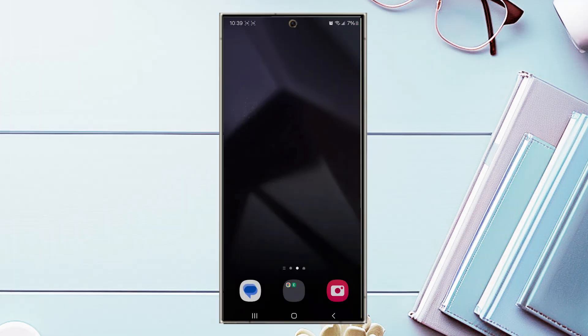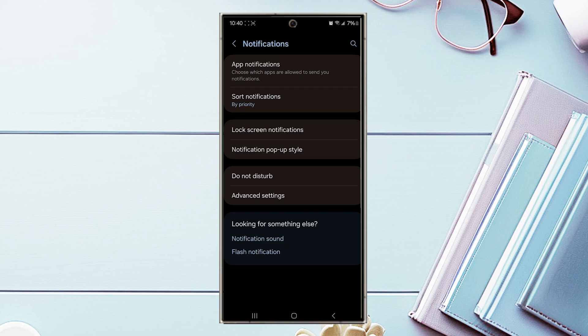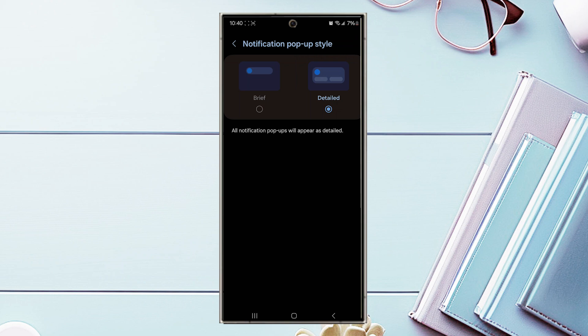The next tip is the notification pop-up style. There are two styles available, and the amount of information shown changes depending on which you choose. Go to Settings, Notifications, scroll down to Notification Pop-up Style, and you can change it from Brief — which shows just a glimpse — to Detailed, which gives more information per notification. This lets you preview notifications without leaving your current app, great for multitasking.